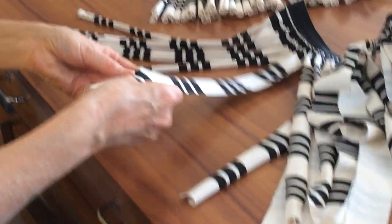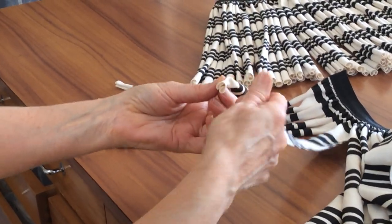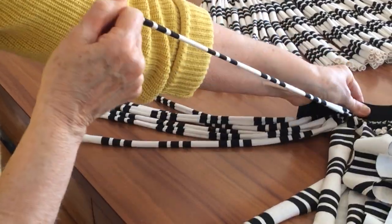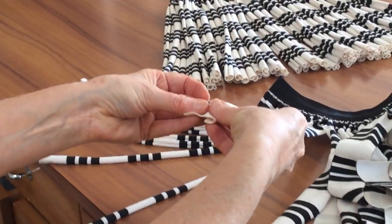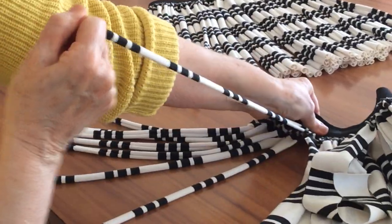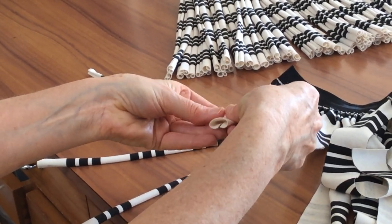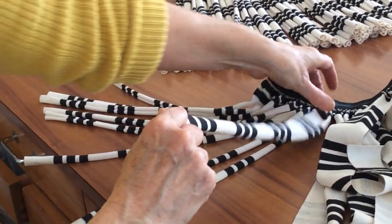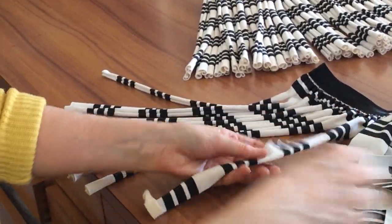Then you take a strand, fold in the ends, fold it in half again, and give it a good sharp pull holding the waistband. Fold in the edges, fold it in half, and then give it a good pull. The folding in the edges just means that the hem won't splay once the pew-pew is finished.